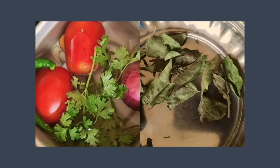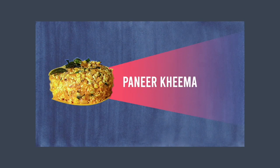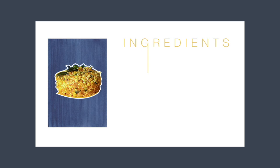Hey folks, welcome back to my channel The Aristo Box. Today I am going to be sharing one of my most favorite recipes: paneer kheema. So let's get started — first of all, let's collect all the things we need.